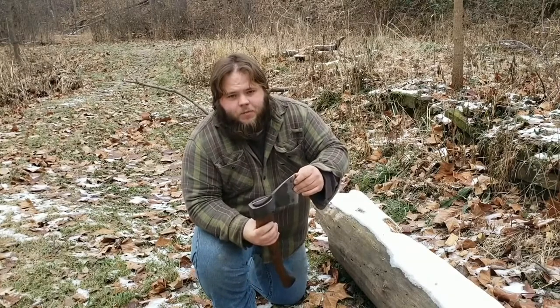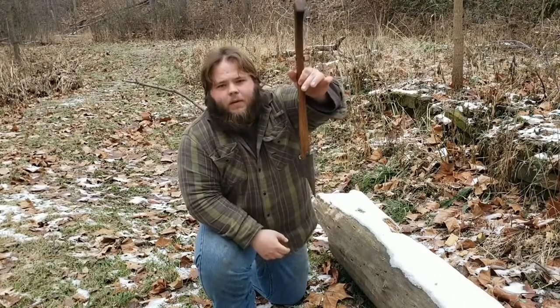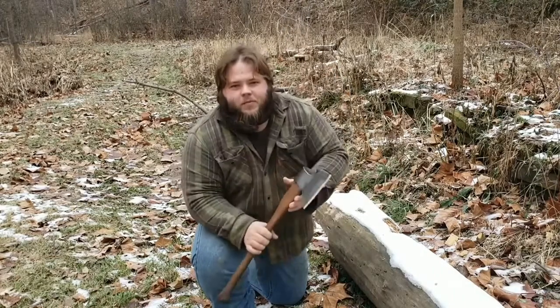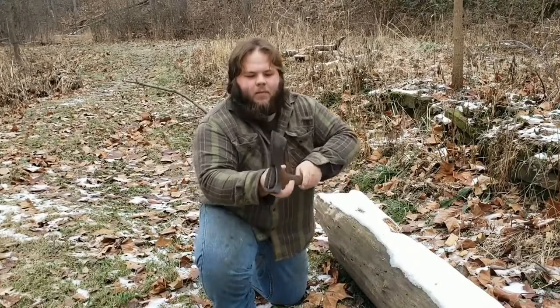This Russian steel is pretty interesting because it rings like a bell. It almost sounds like you're swinging a machete when you're chopping with this thing — very much like a tomahawk.